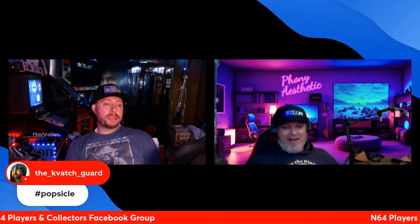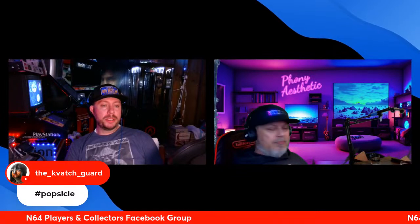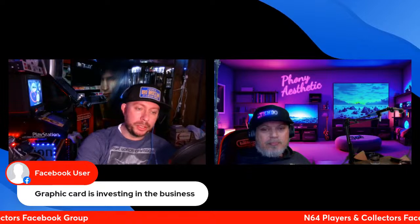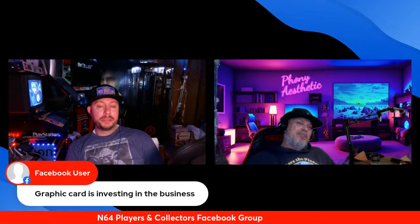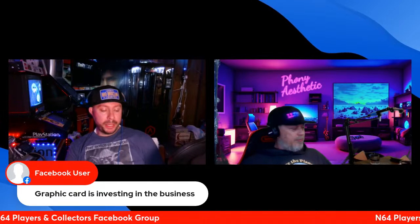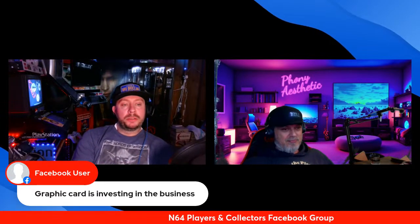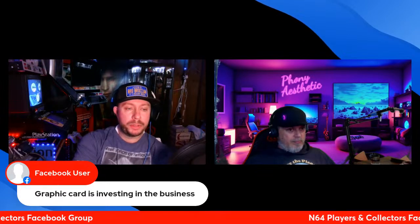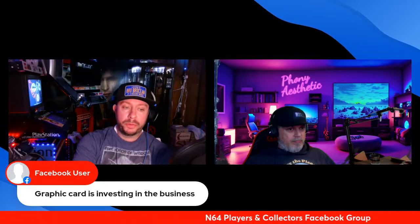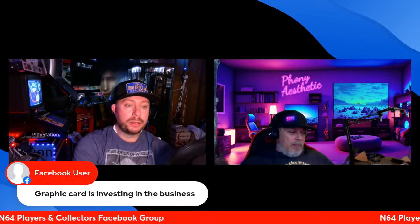If you guys are joining in, tonight's giveaway is a Scuttlebutt t-shirt. The fundraiser results: $2,800 from donations, $1,500 in donated prizes. A graphics card is investing in the business — it's going to make your PC run faster and better. You're not going to be lagging.